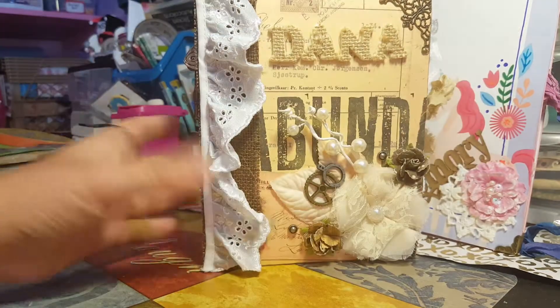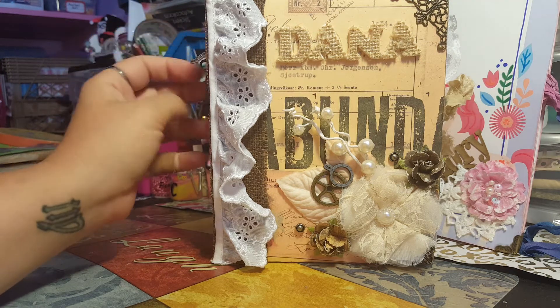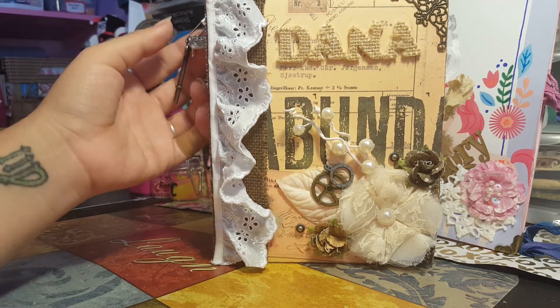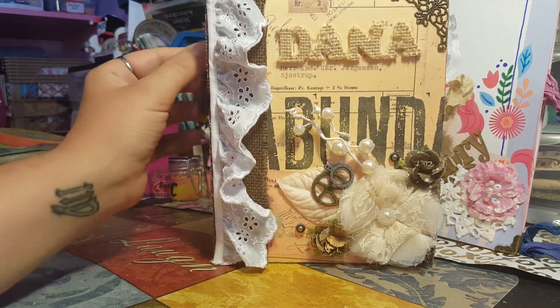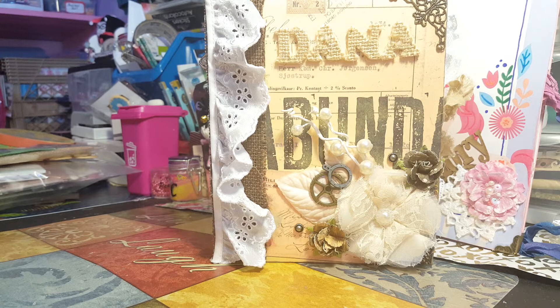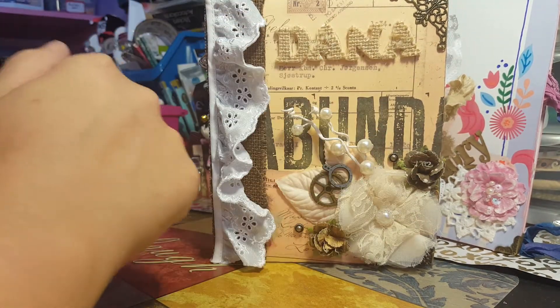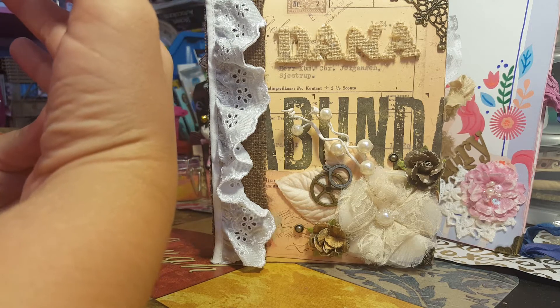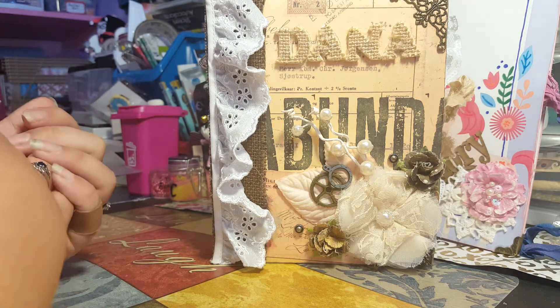Hello guys, I'm here with a beautiful junk journal that I finished for the lovely Dana. Dana, if you don't want to see this, please don't watch this video. This was a Seven Gypsies journal and the challenge was to use all Seven Gypsies stuff except for lace and flowers. I did put some other stuff in here that wasn't Seven Gypsies, like some antique goodies, so she can take them out or do whatever she wants with them.